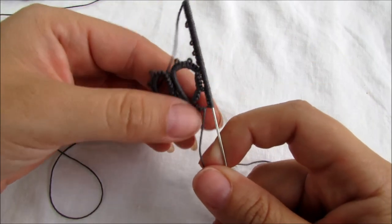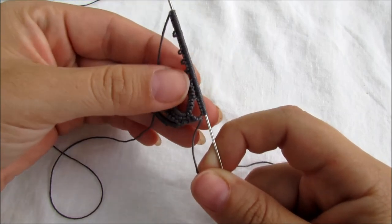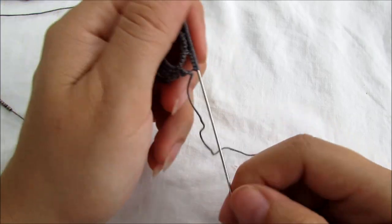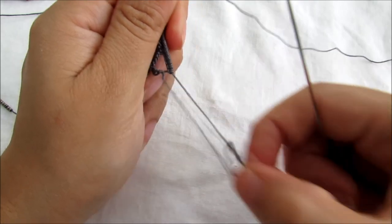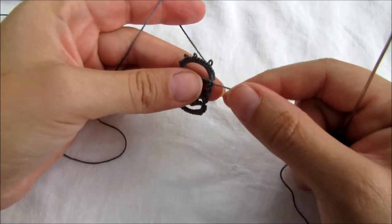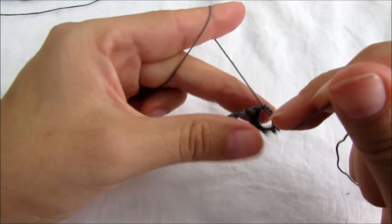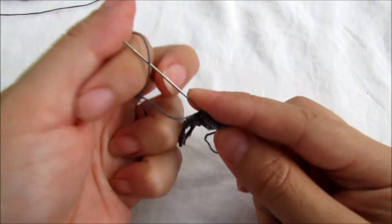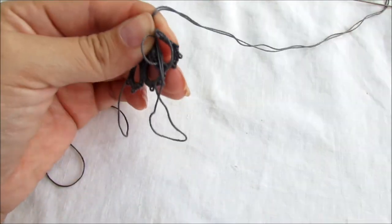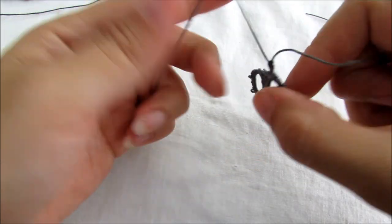After you join to those two picots from your previous ring, you should have four picots on your needle before you close. Close your ring. I'm gonna make one more ring just so I don't confuse you — I feel like I confused you at the beginning. Reverse your ring, make a little knot, do a small chain: double stitch, picot, double stitch. Finish it.